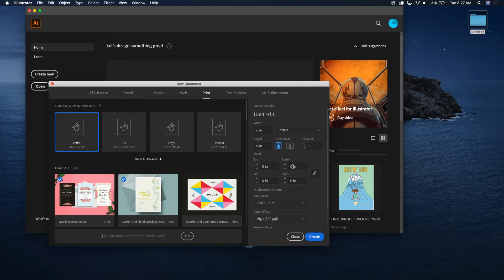Then you're going to set your bleed right here. There are two ways to do this: one way would be to just go ahead and do the bleed right here — so you could enter 6.125 by 9.25 and be done with it.